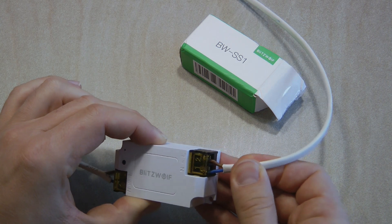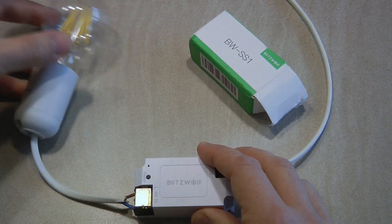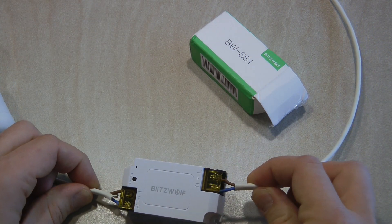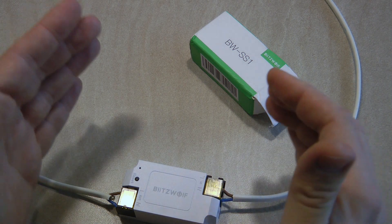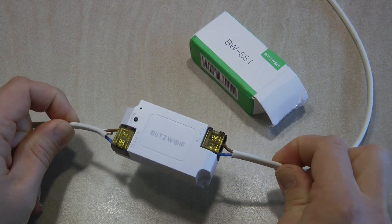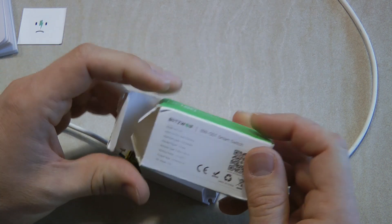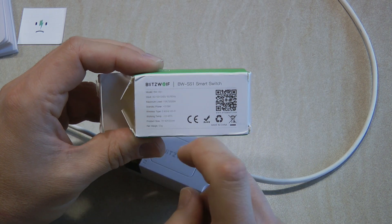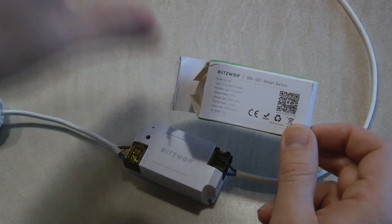The device should be hidden and mounted somewhere inaccessible, especially to kids, because the live terminals are somewhat exposed and the setup has no strain relief protection. In a proper installation it should be in a box with strain relief holding both wires to prevent them being pulled from the terminals. The unit comes in a box with the usual Blitzwolf branding, and notably this unit has a 15-amp relay, so at 240V it's rated for 3300 watts — compared to the Sonoff Basic's 10-amp relay.